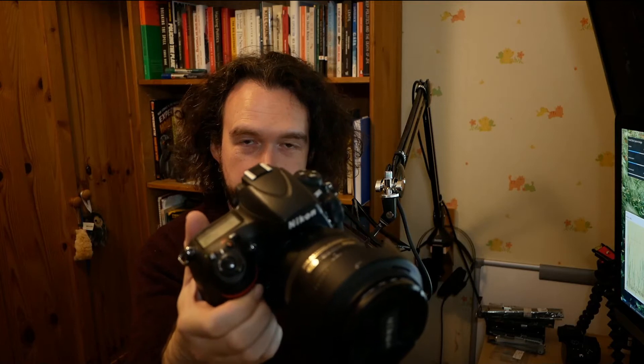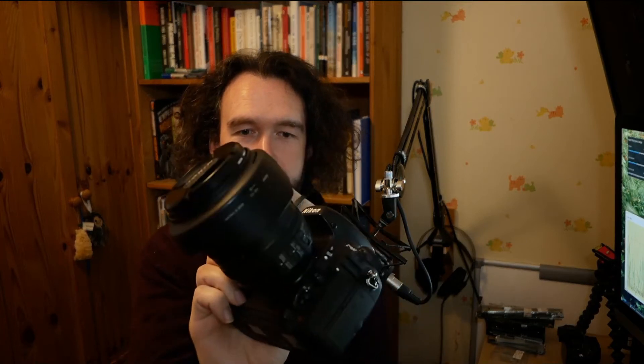It will be instantly recognisable to some of you as a Nikon D800. It's quite old but still a very good camera with pretty high specs — it has a 36 megapixel sensor in it, I think.